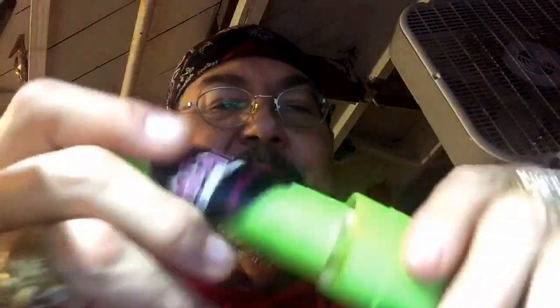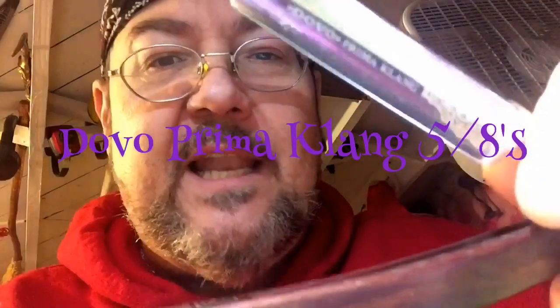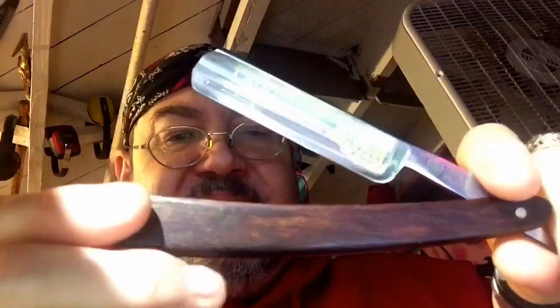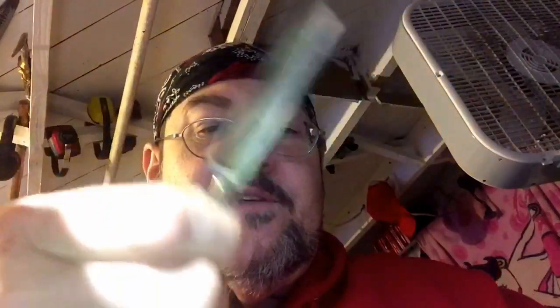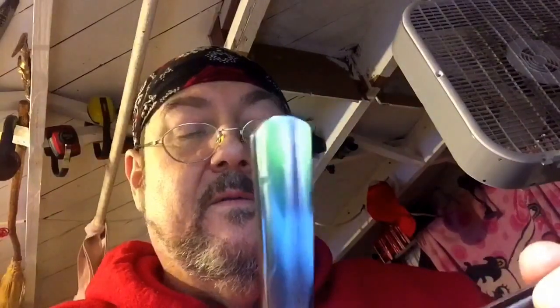Next up, a sweet Dovo — the Dovo Prima Clang. This is a five-eighths razor with ebony scales on it. It's a great razor. I wish it had some jimping on the bottom of the spine and on top — it would be nice because when it comes to stropping, it's a little difficult since I've got big hands and it's a five-eighths razor, so it slips a lot for me. Dovo really makes a lot of good razors.